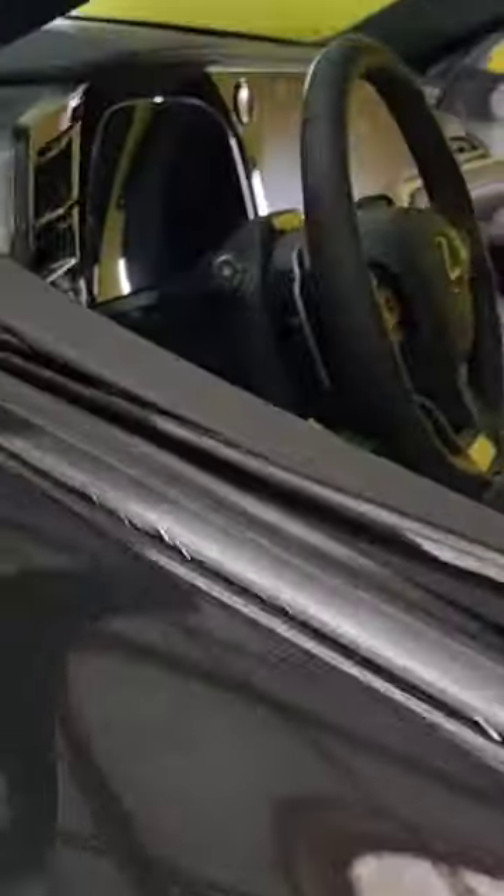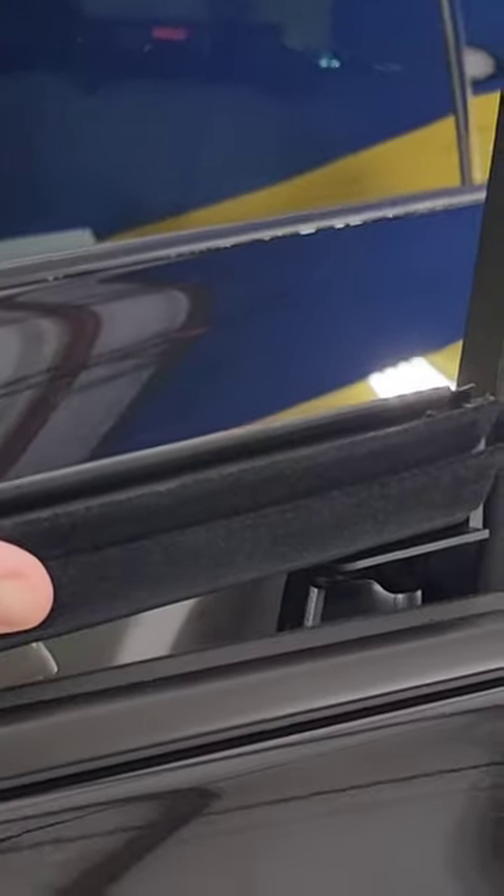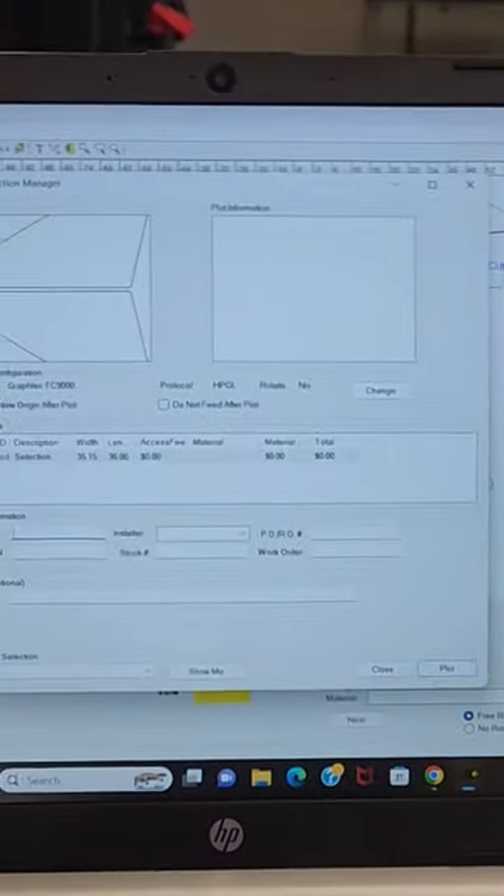When that's high like that you run the risk of getting creases and trash in there, so anytime we can bottom load, we do. Also see all that — that's felt, that's little hairs over here. We have the XR Plus 30 for the front two doors, and there we are loaded up.